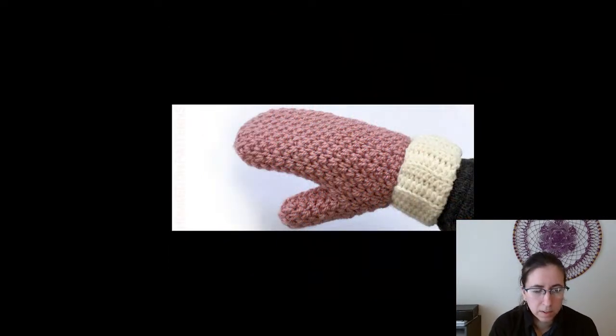Moving right along — Cute and Cozy Free Mittens from Hooked on Patterns. These ones do look both cute and cozy. I like that they're not gappy or holey; unless you're going for fashion fingerless gloves, I don't want air to get in and freeze my hands. These ones look like they won't be a problem on that, and also free.